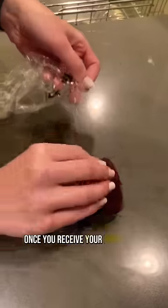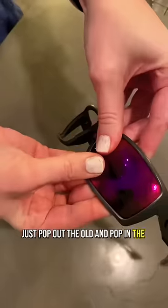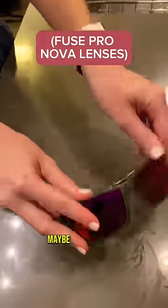Once you receive your new lenses, just pop out the old and pop in the new and you're good to go. Maybe I'm wrong, but...